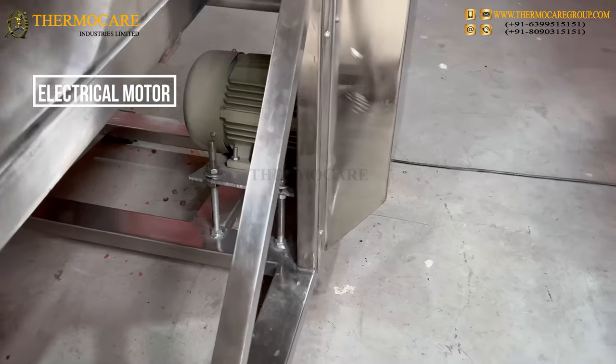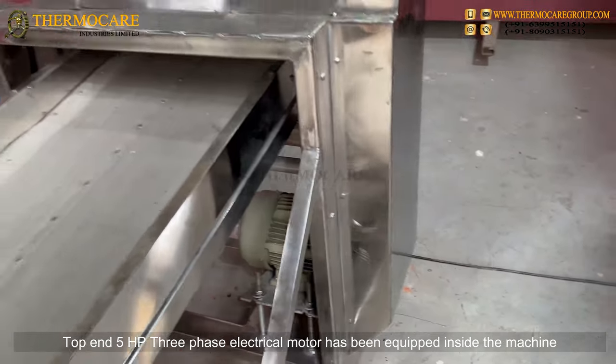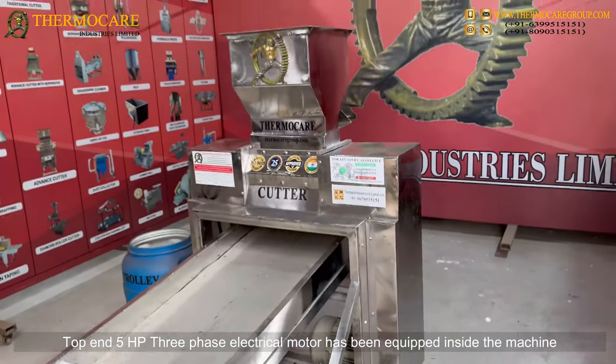Electrical Motor: A top-tier 5hp 3-phase electrical motor has been equipped inside the machine.